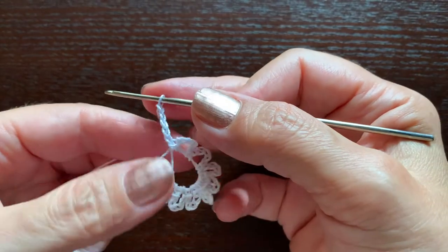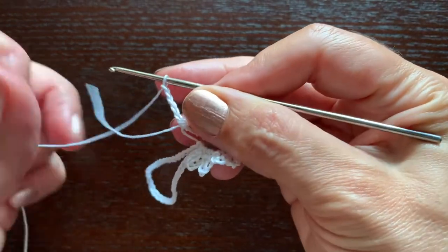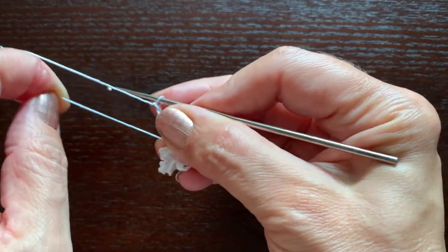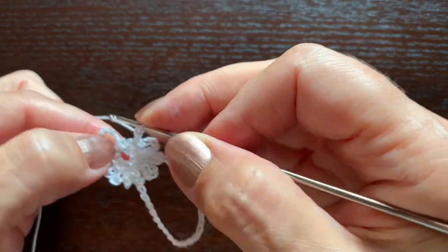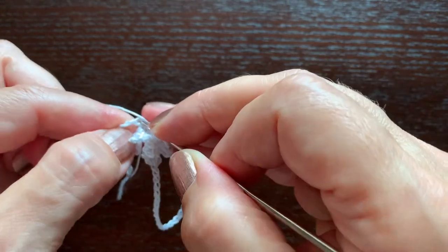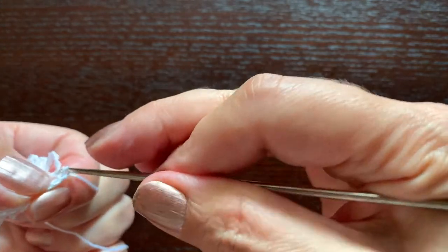I have made nine, so this is going to be the last one. I'll tighten the thread a little, then we'll find the first of these six chains that I made at the beginning of the round and we'll make a slip stitch in it.